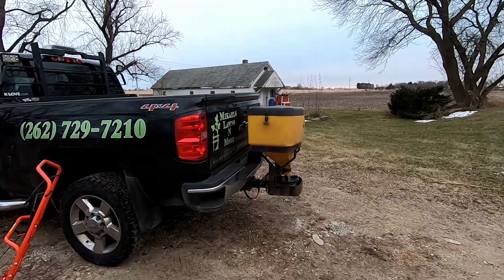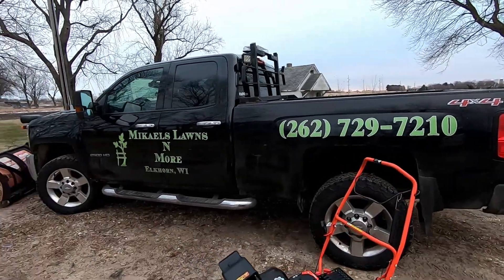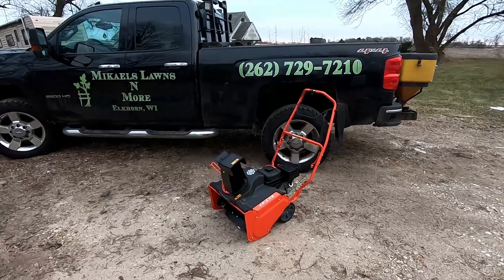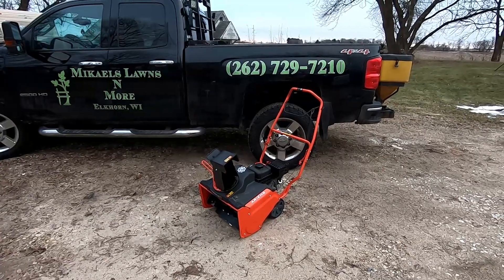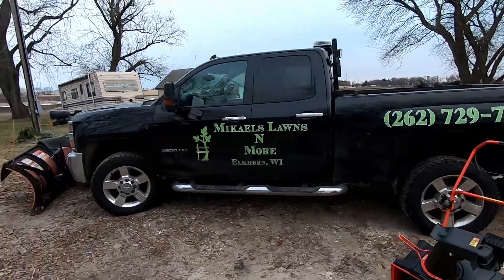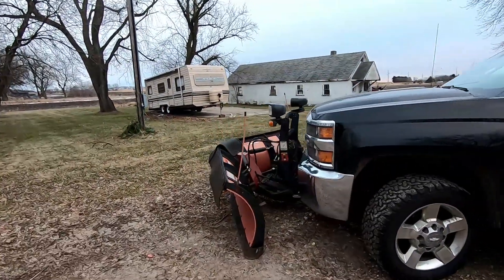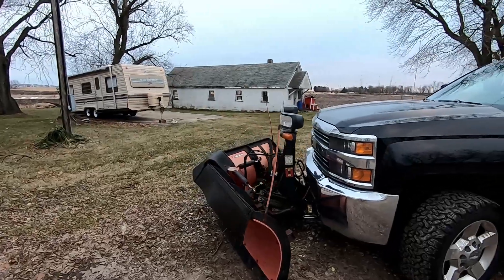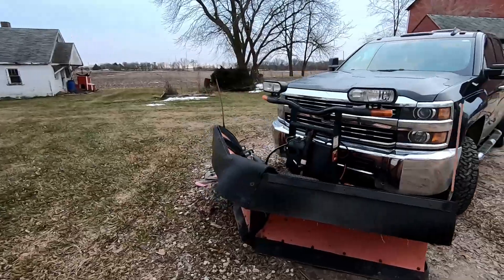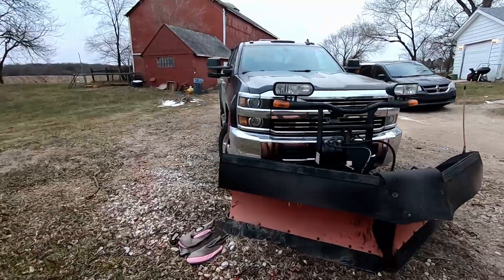I bought the salter used and it has worked great for years. I just bought the Aaron's snowblower and so far it has been working great, and the Boss plow is also working great — very easy to use.